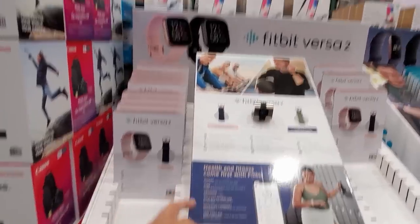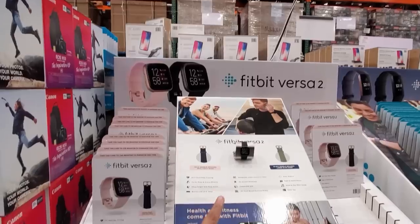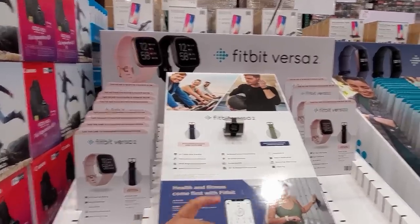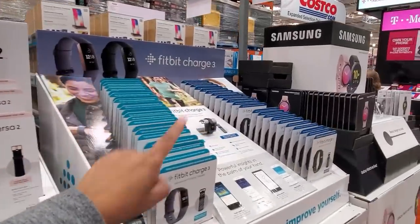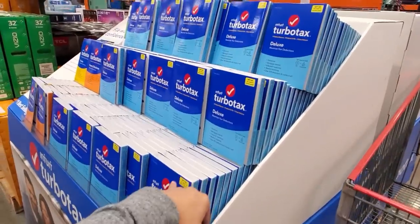The Fitbit is $60 off right now. $129 for the Versa 2 bundle. And the Fitbit Charge 3 is $109. Tax season is coming.